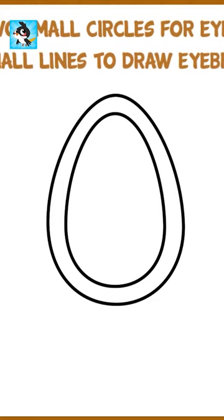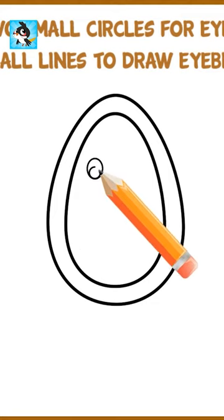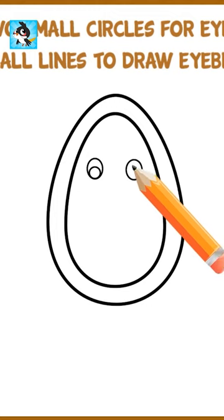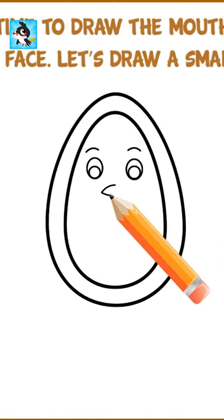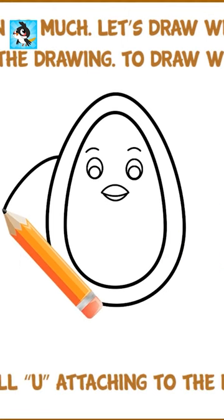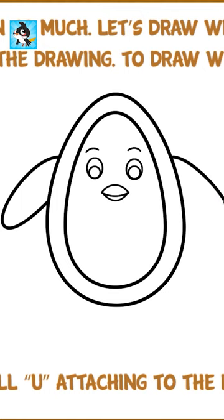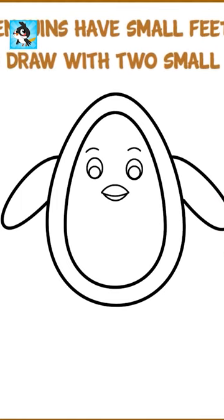Let's draw two small circles for eyes. Now add two small lines to draw eyebrows. Penguins have small feet. Let's draw with two small hues.